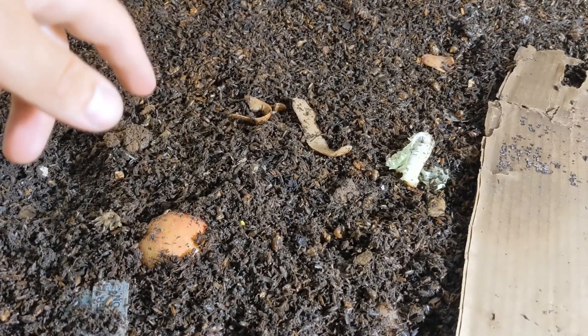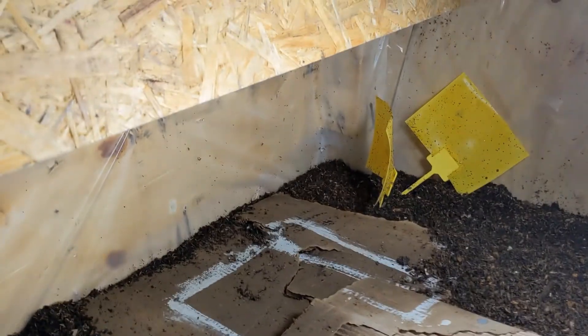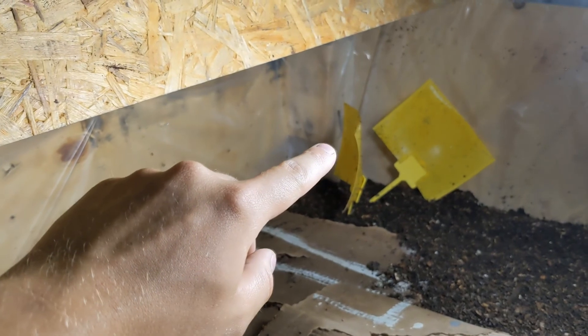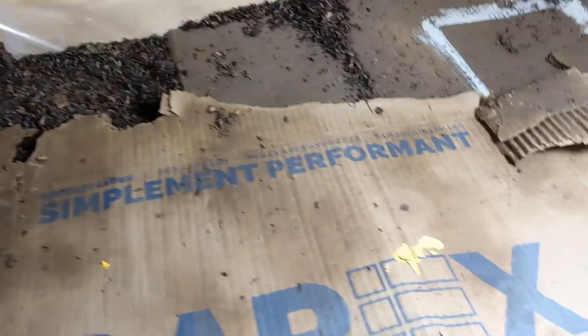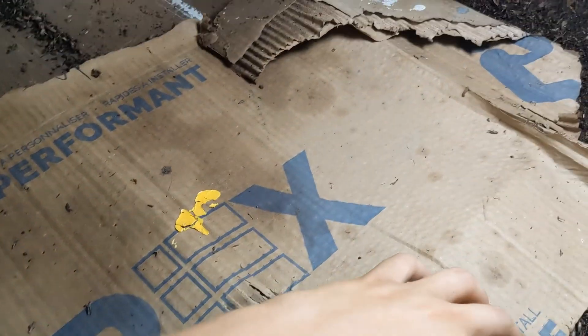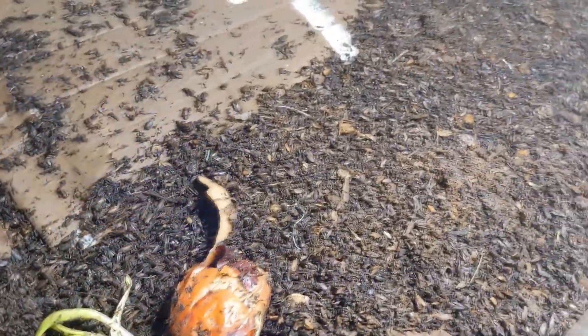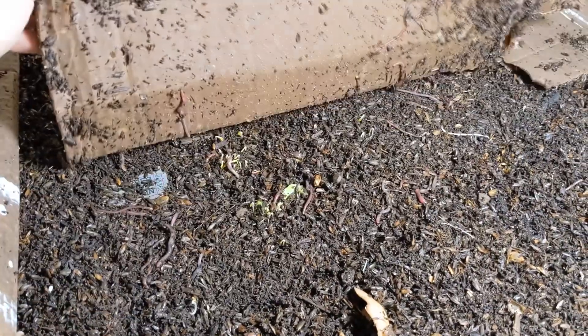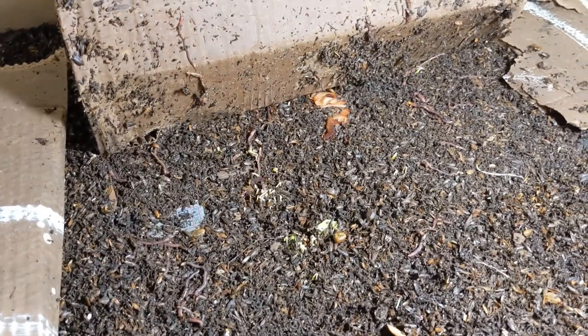I've also started to feed some food scraps and the worms seem to be liking it. You can see the level has dropped down quite a bit — it used to be up to that nail and it's sunk down a lot. The worms are plentiful. There's an onion I can lift up — you can see all of the worms, and there are also lots of cocoons on the surface.